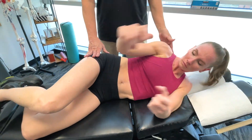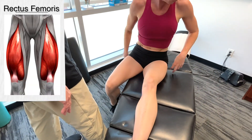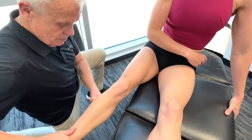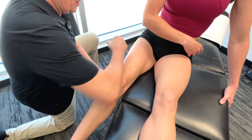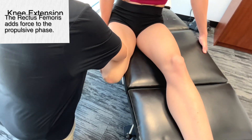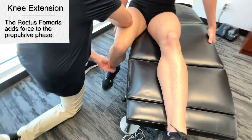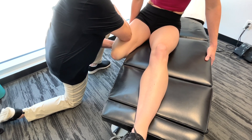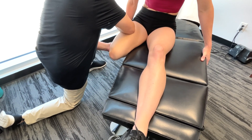Now we're going to move on to the rectus femoris. Again, we're talking about the kicking propulsive phase. Now, specifically during flutter kick, the rectus femoris muscle plays a pivotal role.